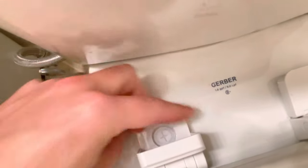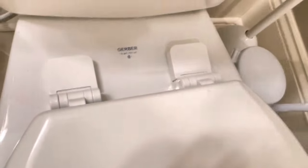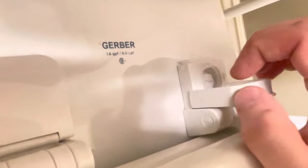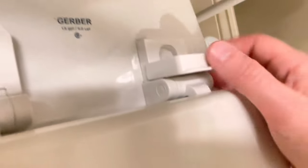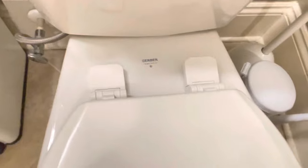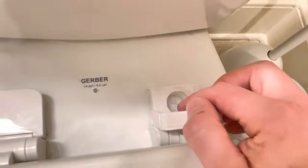One thing you have to check out as well is the actual compartments. Sometimes those can lift off the toilet and that's going to cause a loose seat. These here are flat because I fixed this side earlier, but what had happened was this part had popped off. It was sitting on the compartment attached to the toilet itself, and that's going to cause a loose seat no matter how much you screw it in here because it's not fully attached.